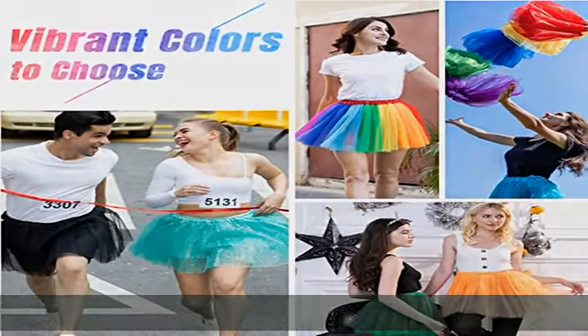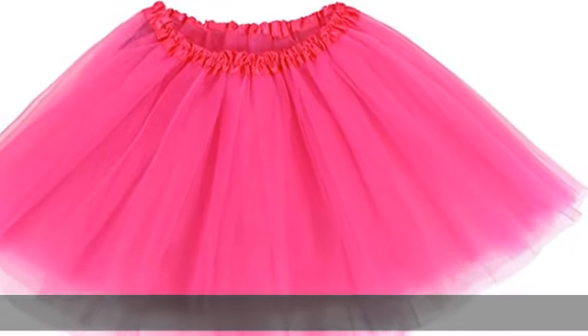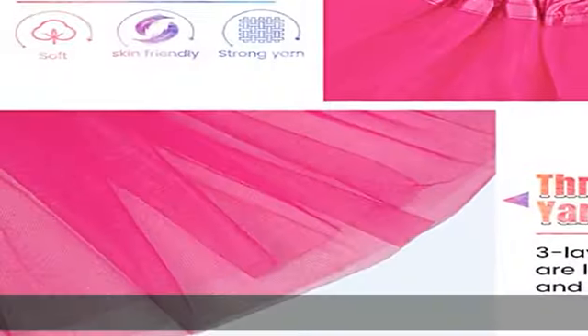Costume dress up party and more. Great look — the tutu skirt can be worn under various dresses, or worn as is, or used for embellishing and decorating. Wear spandex shorts or leggings under tutus for full coverage. Perfect for dress up party.